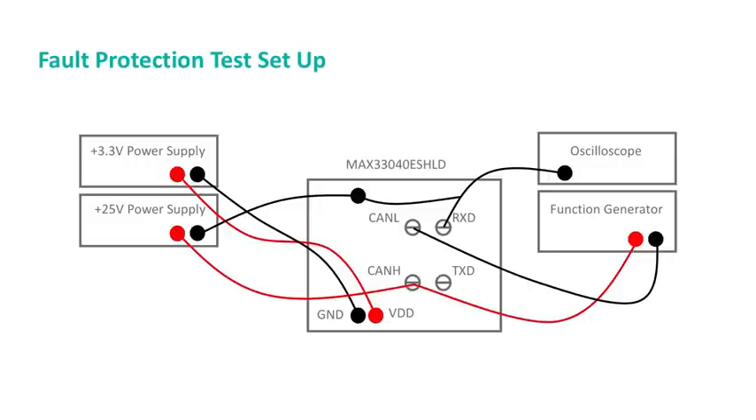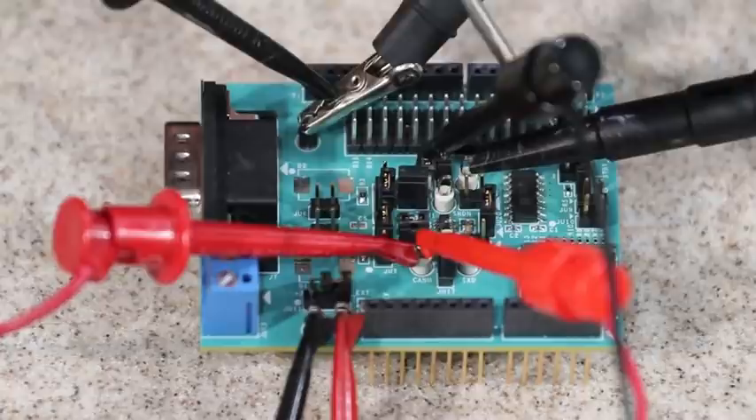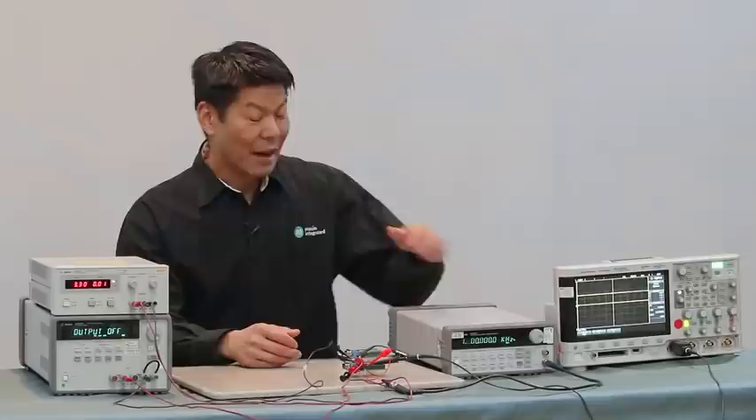Let's have a look at fault protection now. For the fault protection test, the setup is fairly straightforward. As you can see from this diagram, the function generator is connected to CANH and CANL, and the high-voltage power supply is connected to CANH. On the board, that's exactly what I've done — connected the function generator as well as the high-voltage power supply to CANH. The oscilloscope probe is again on RXD to monitor the signal.